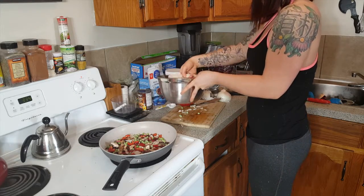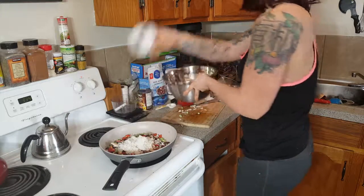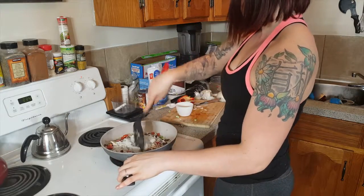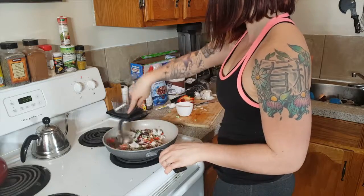Now I'm going to add my basmati rice. I like to use white rice after I work out for fast digestive carbs. And guess what I'm going to do again? Stir, stir, and stir some more.